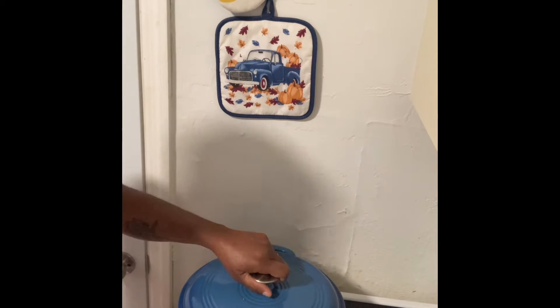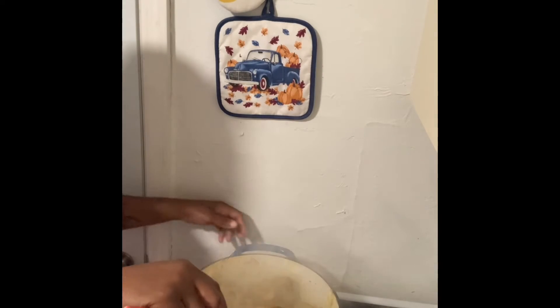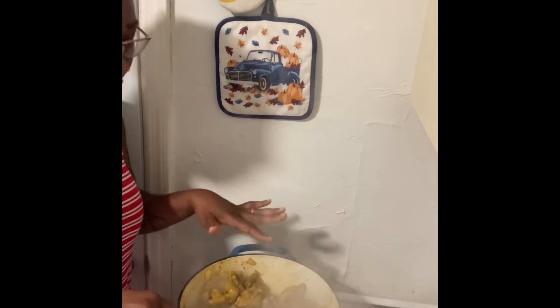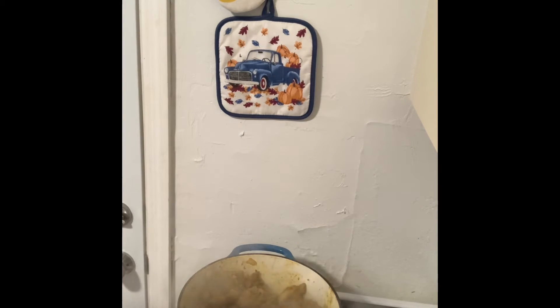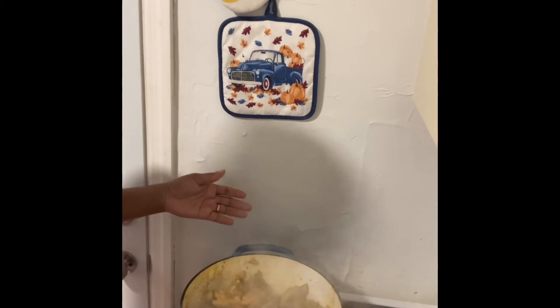All right everyone, let's check this pot. It should be nice and boiling, and it's right on time for what we want it to be. Now it's starting to boil. I haven't even added the water yet because chicken makes its own water. As you can see, it has already made the gravy.